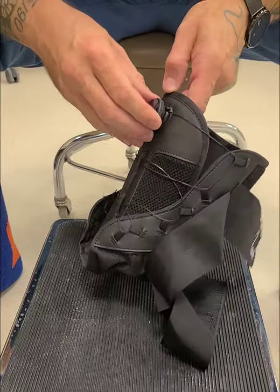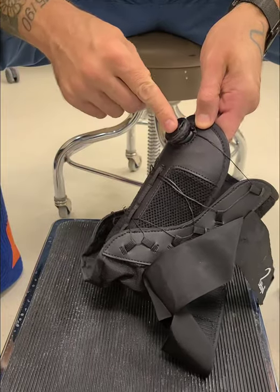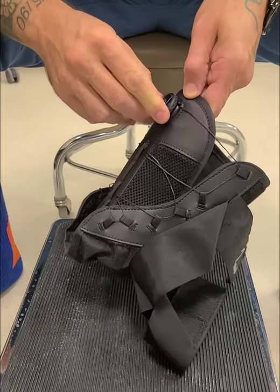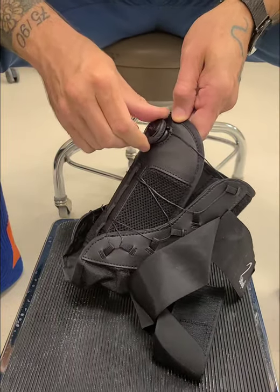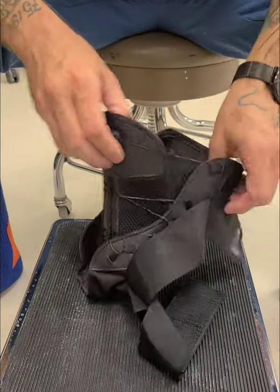So what we do is this BOA dial — when it's loose it just spins freely and all the laces are loose. To make it tight you push it in, it clicks and then makes that clickety sound as it tightens. And then when you go to take it off, pull it out. So we'll get it loose.